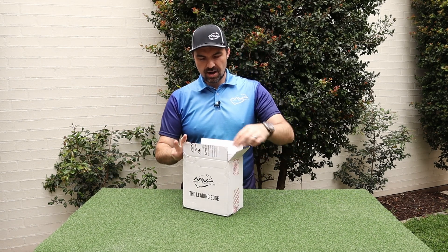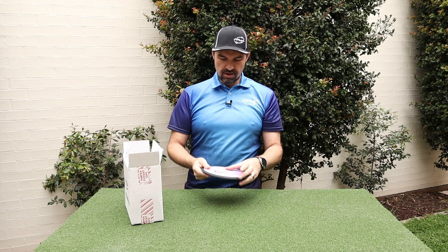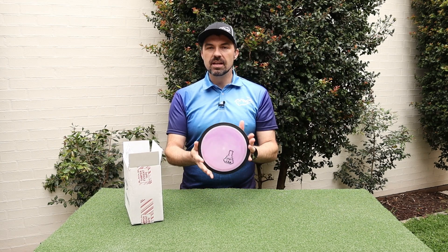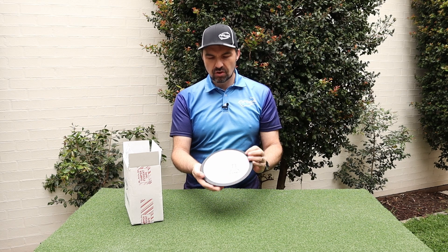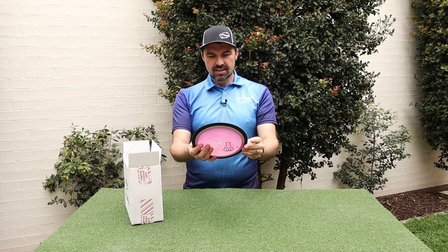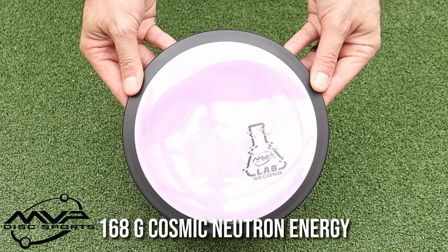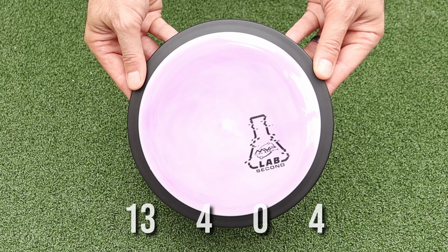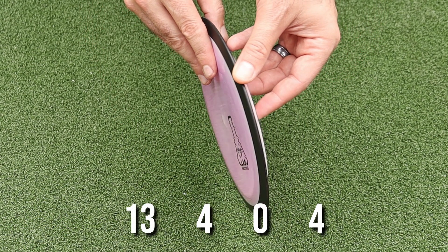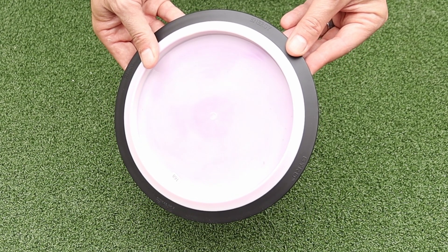I'm just going to grab these out one at a time and have a look at them. First one — very beautiful coloured, sort of like a cosmic neutron with swirls in it. This is an MVP Energy, a 168 gram Energy. One of the most beefy discs out there — probably called Energy because you need tons of energy to get this thing to fly straight. We'll have a look and see how that one flies in a minute.